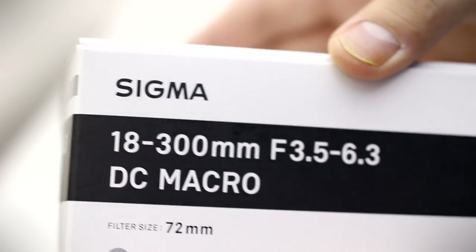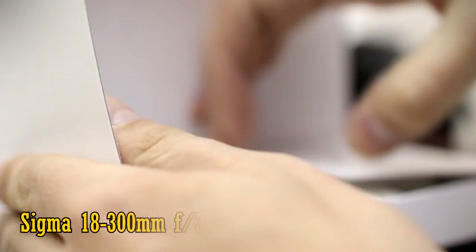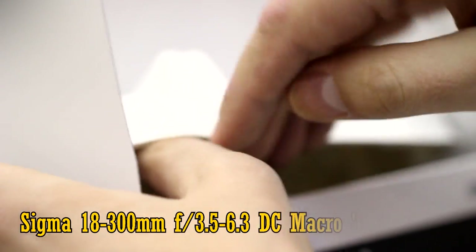Greetings everyone. Today I'm taking a look at Sigma's latest super zoom lens for APS-C cameras. It's their new 18-300mm f3.5-6.3 DC Macro C, for contemporary.